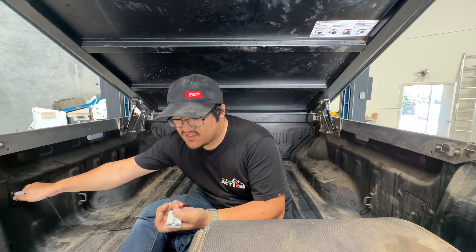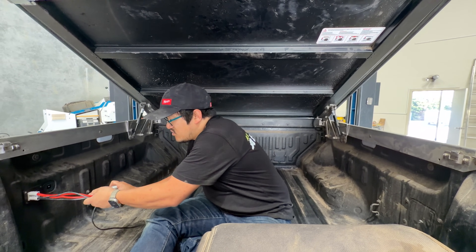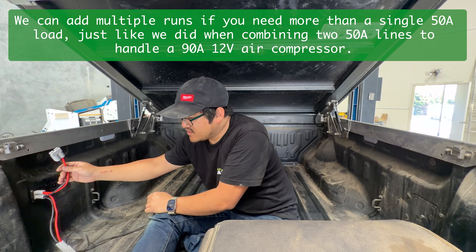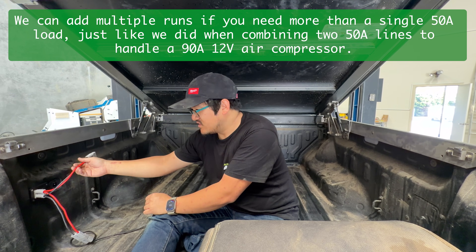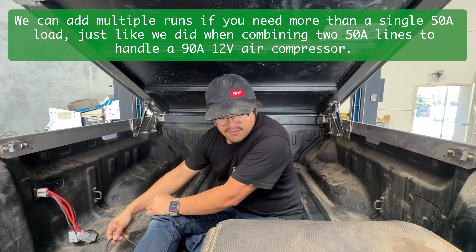If you need more, you can just get a splitter like this. Obviously make sure you maintain your loads - know that there's a 50 amp load. Don't go plug two 50 amp loads into this to make 100 amps, because that won't end well. It'll blow the fuse and it won't be friendly.